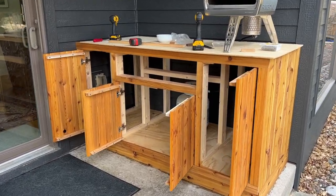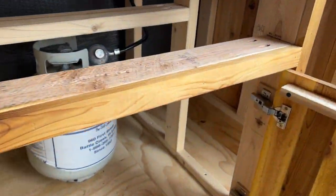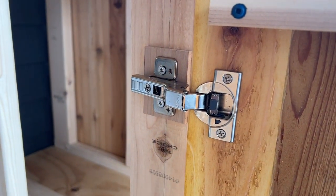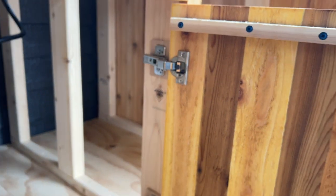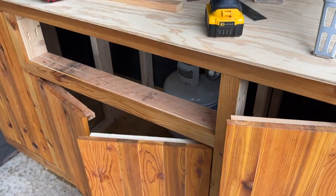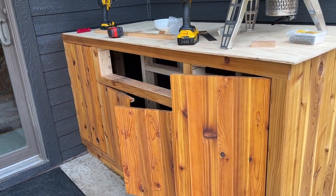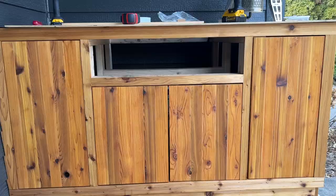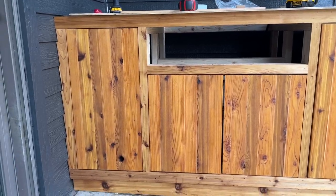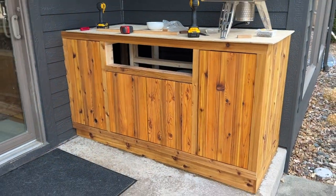Alright, we are one step closer. Doors went on okay. I didn't get the exact correct hardware, so I had to do a little workaround, but it all worked out okay for the most part. They're soft close, so in the winter they take a long time to close. As you can see, it's not perfect, but it's homemade — it's okay. Build something yourself; it doesn't have to be perfect. You're still saving yourself a lot of money and building something you're proud of in the end.